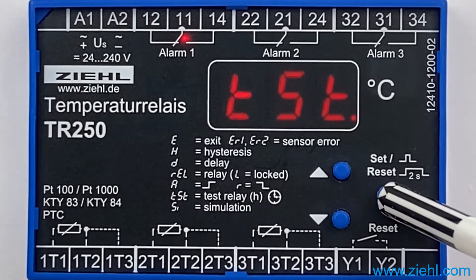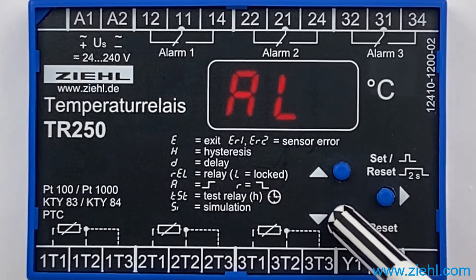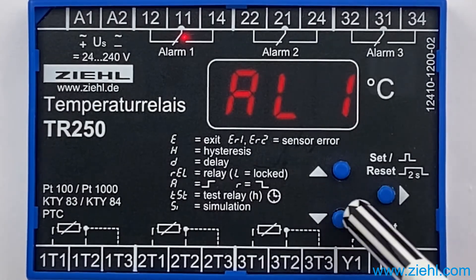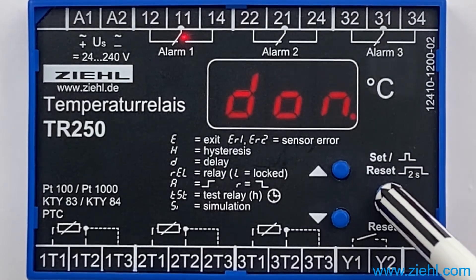once on SET to ALE, once downwards to the alarm for which you want to change the time, once on SET to DON. 168 hours are now displayed.